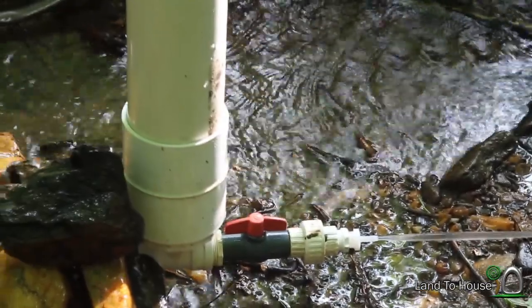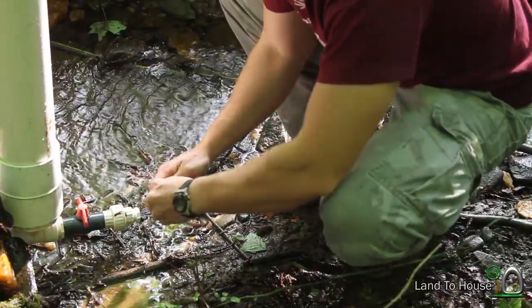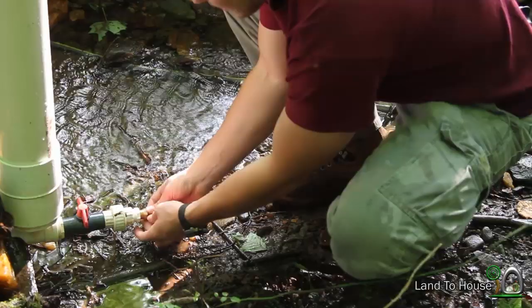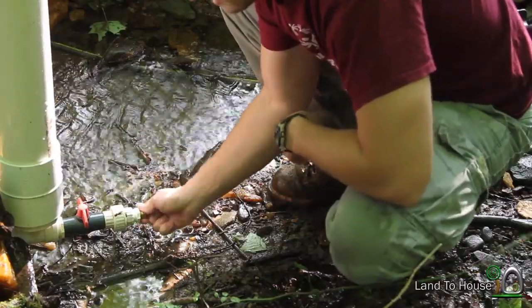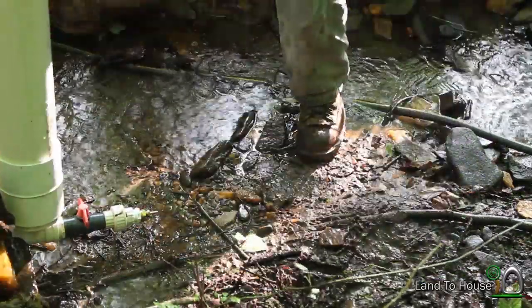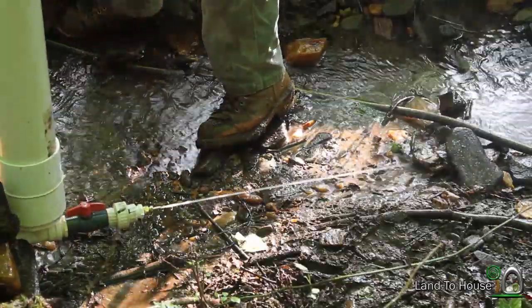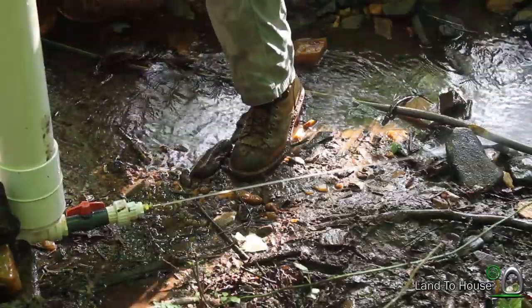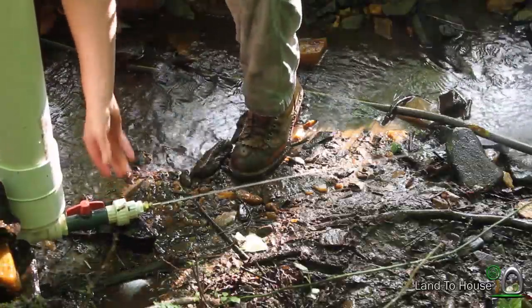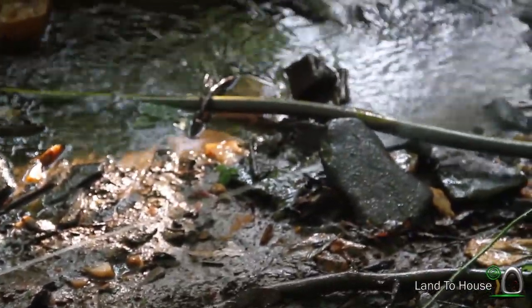Now let's try cutting down to the three-sixteenths inch nozzle and see what happens. Okay, so now I've got this brass nozzle that's three-sixteenths. Now let's see what happens when we turn this one on. The jet of water here seems to have a lot less fall over the distance. Still a little bit.